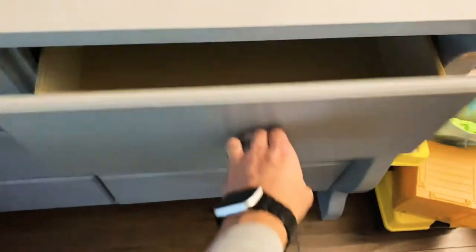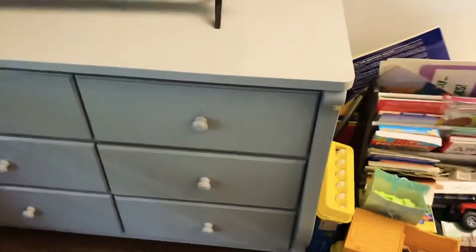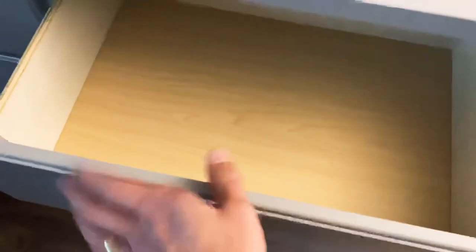Door dresser here — I got the one in gray. Took me about four hours by myself to put all of this together, and like I said, the quality here is actually pretty good.